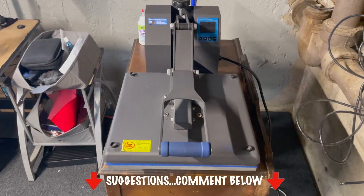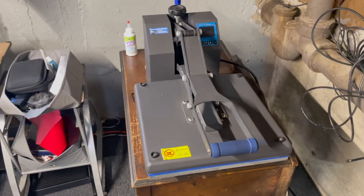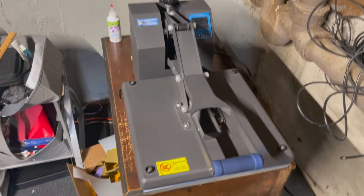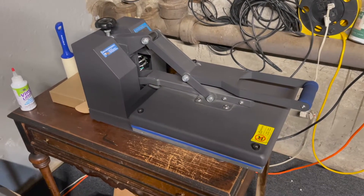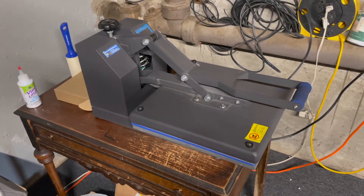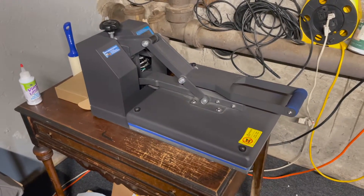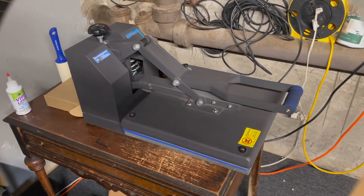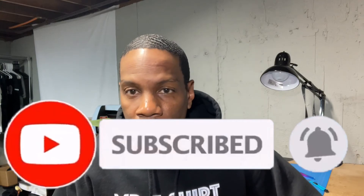Just wanted to give a brief review on the Black Series 15 by 15 from Heat Press Nation. I'll leave a link in the description to their website. I believe it was around $420, but it was well worth it — I've definitely made my money back tenfold. If this video helped you in making a decision, comment below and give me suggestions on my next heat press. Click that subscribe button, like this video, and ring that bell for more videos. As always, I'm Mr. T-Shirt, signing off — peace.